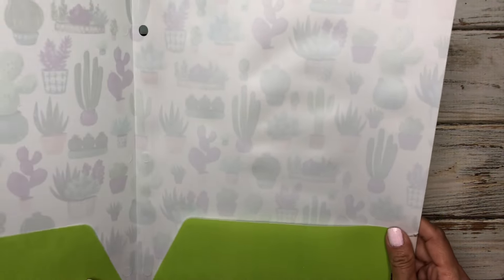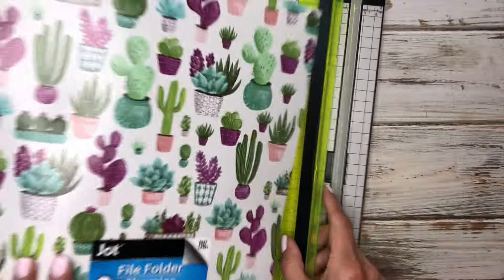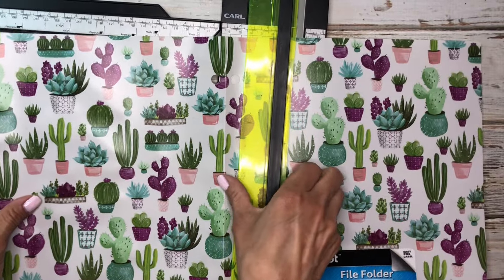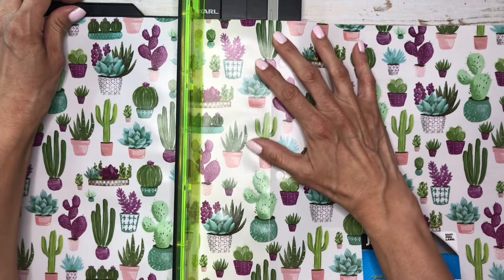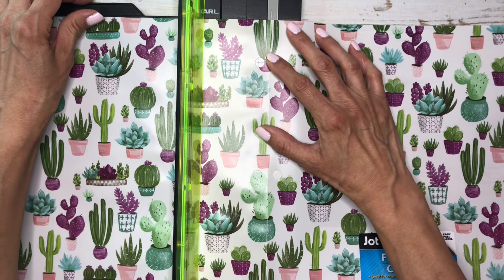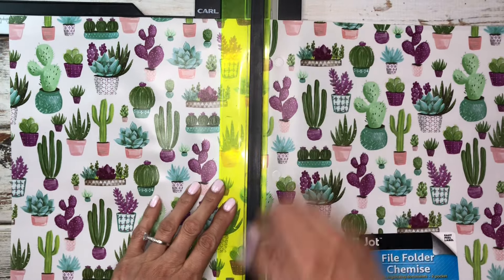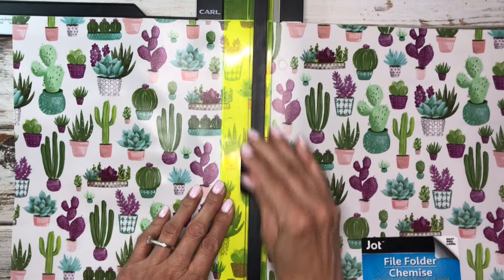So let's go ahead and use this one here and we're going to make a sticky note dashboard. The first thing I'm going to do is cut it right down the middle. And the thing is, you could actually make two. Because I'm going to make the bigger size dashboard, I'm going to make one out of this and show you guys how you can do that. You don't even have to cut it down the middle, but I'm going to do that just to make it easier.